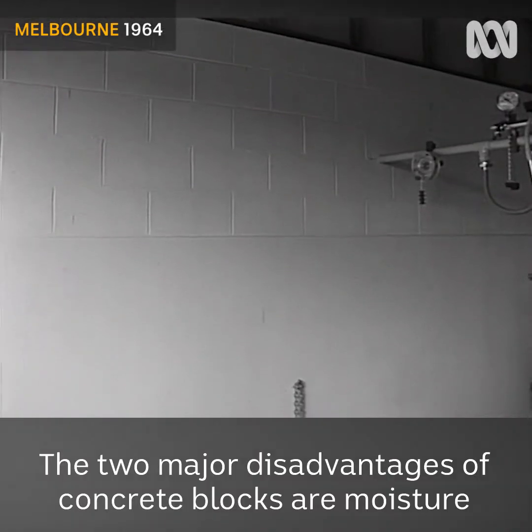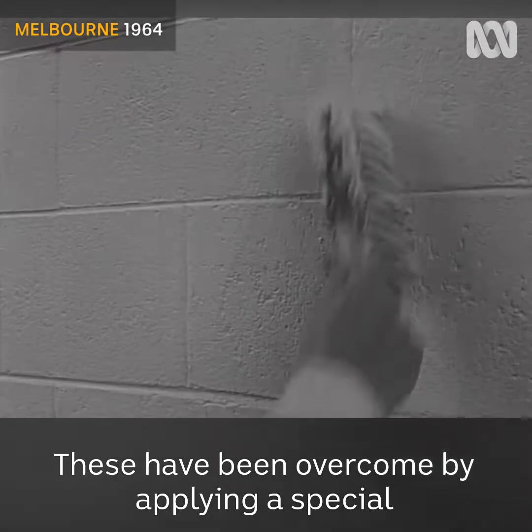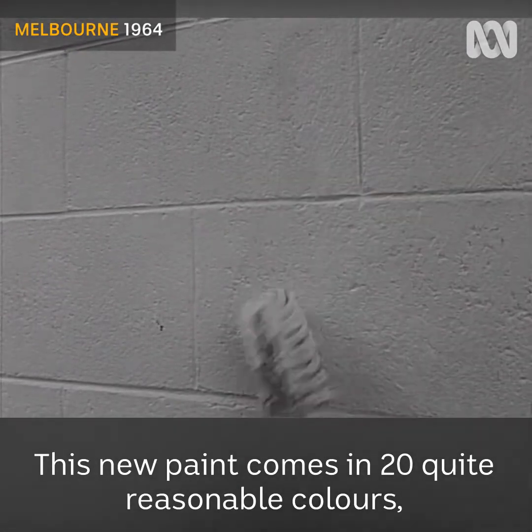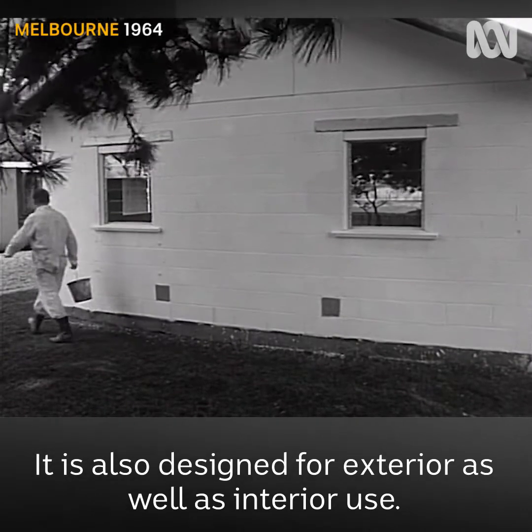The two major disadvantages of concrete blocks are moisture penetration and also dirt absorption. These have been overcome by applying a special cement-based waterproof paint. This new paint comes in twenty quite reasonable colours and is applied with a domestic type hand brush. It is also designed for exterior areas as well as interior use.